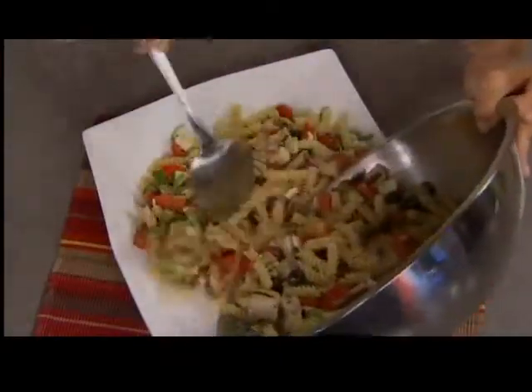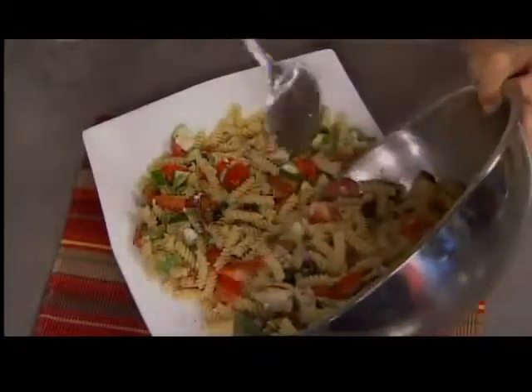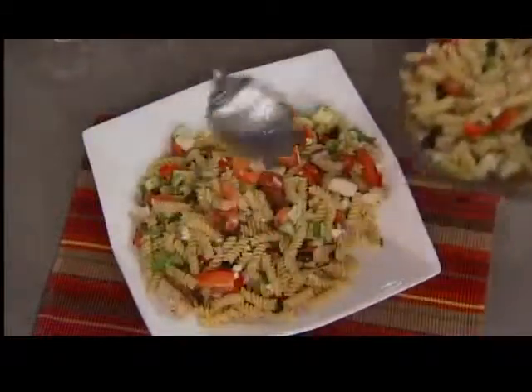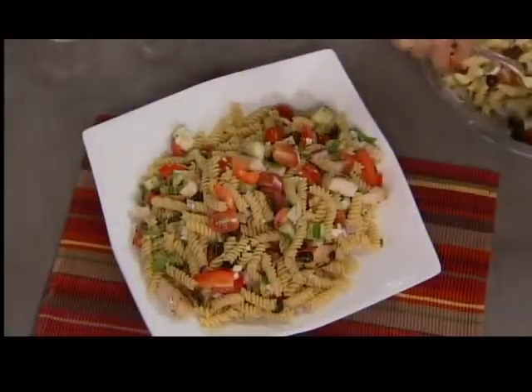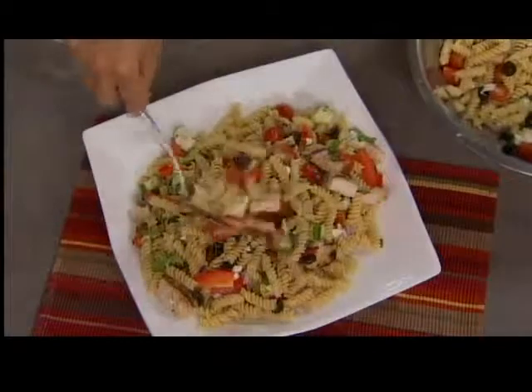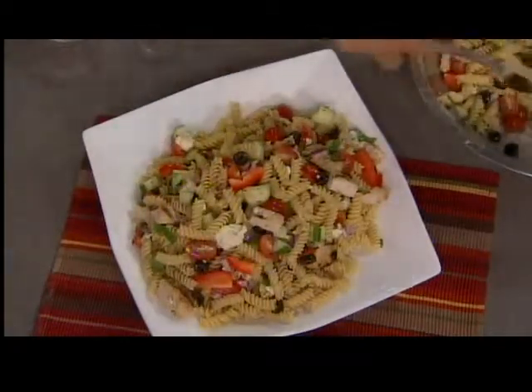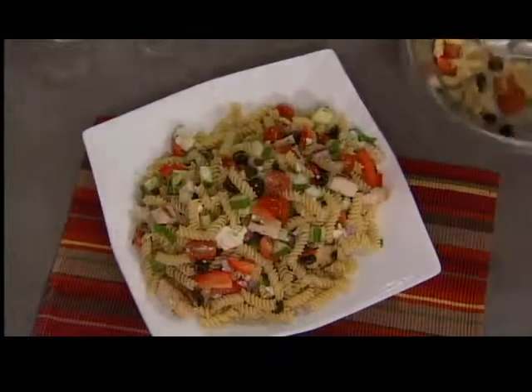Recipes are on our website, and you can also pick them up at any area Festival Foods. Coming up: some great decorating ideas if you're having a pool party or beach-themed party, and some more really awesome recipes — great treats to take along to the beach. So don't go anywhere, we'll be right back.